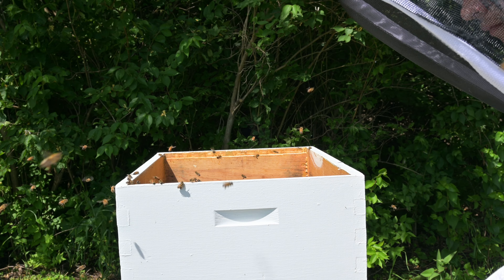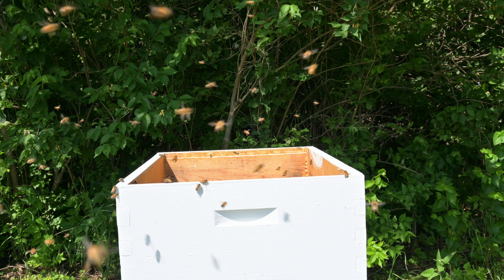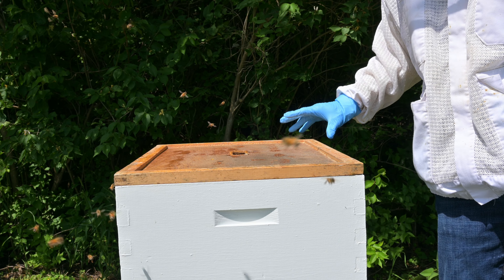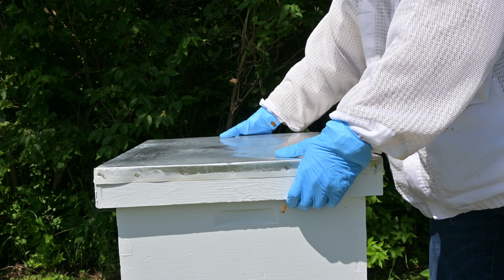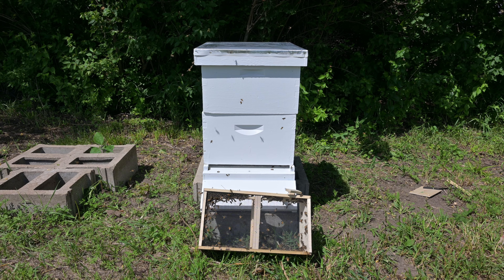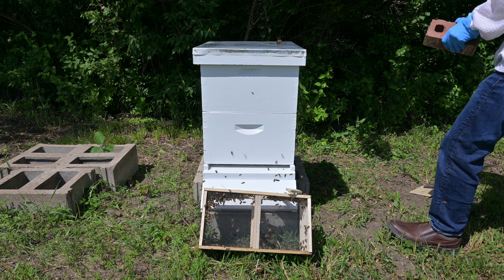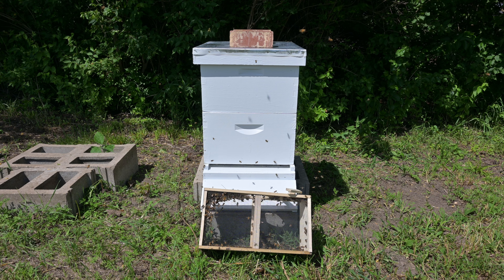Once most of them are done and into the hive I then place the box in front. The ones that didn't leave the box will just fly out and collect inside the hive with the rest of them. I then place the top board back on and then place the roof back on. Eventually all the bees will fly into the hive and get situated. I place a couple of bricks on to keep the roof intact and we can let them do their own thing.